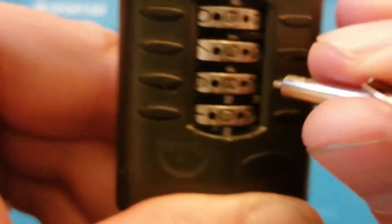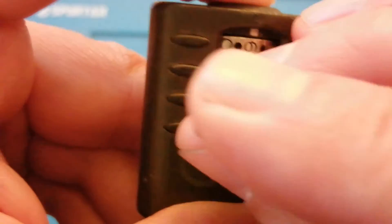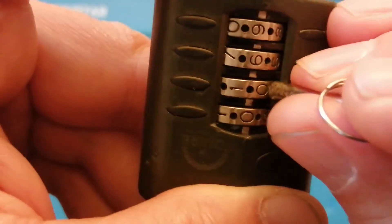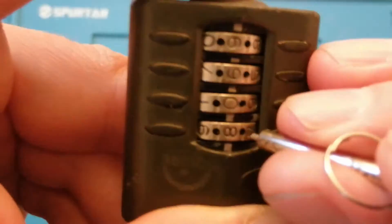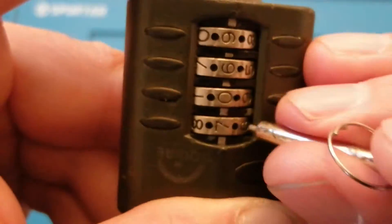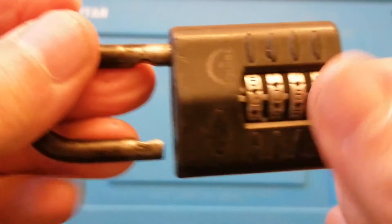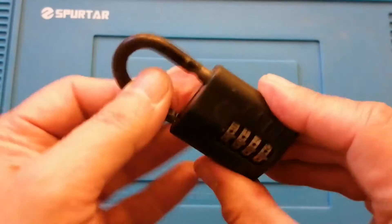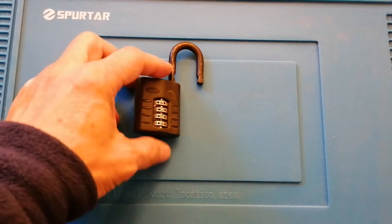This wheel is not as stiff as I would like, so maybe we've set one of the first two wrong. This wheel is not as stiff, which is always a good sign — that's gone fairly loose there. So that's how easy these things are to decode. I'm going to set the code to 4069 — and that's how easy they are to decode, which is one of the reasons I don't recommend them for securing anything of high value.